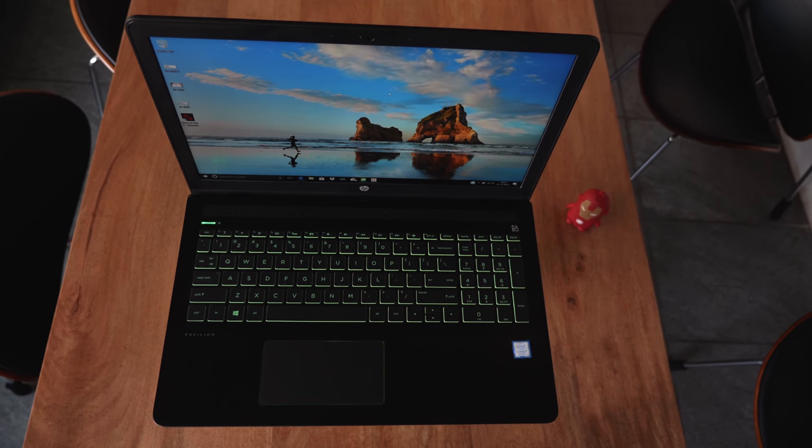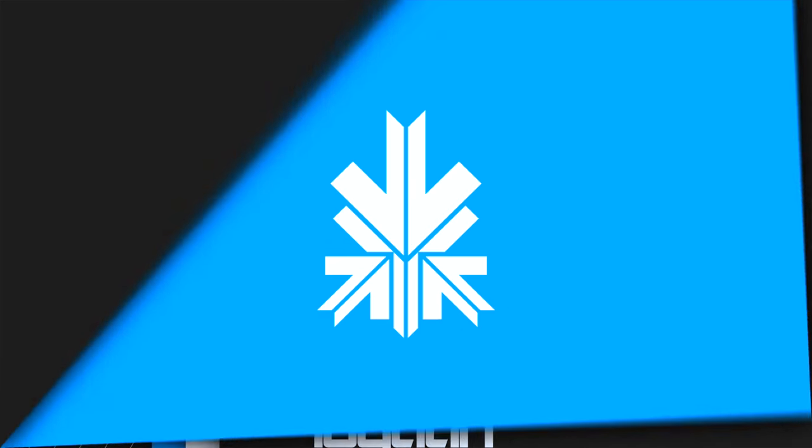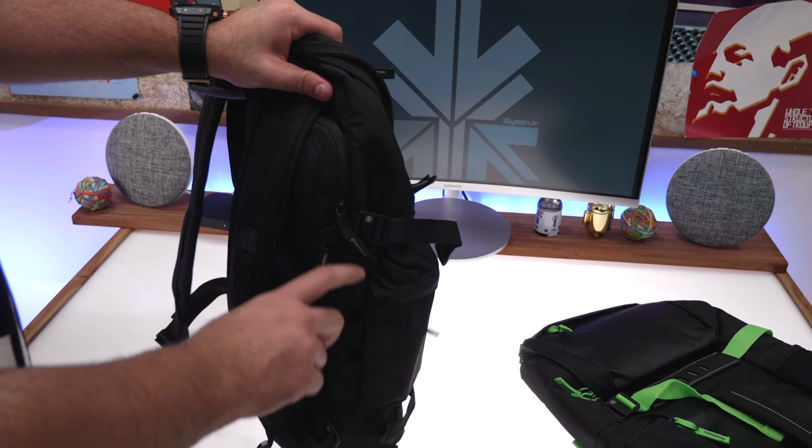Hey guys, what's up? This is Bharat. You're watching iGan and today we're going to be reviewing the new HP Pavilion Power. Let's quickly get started. We've already done an unboxing of this particular laptop. If you guys haven't already seen that, hit the link in the description below or the information tab on the top right of this video.